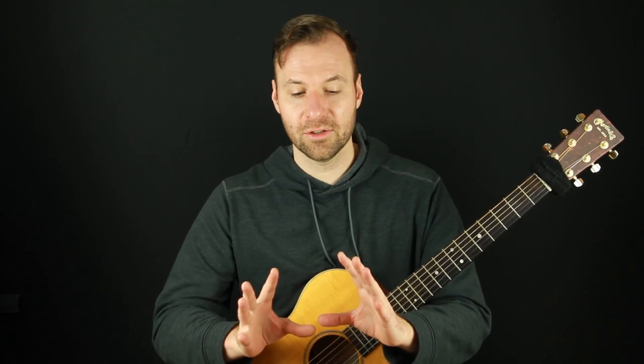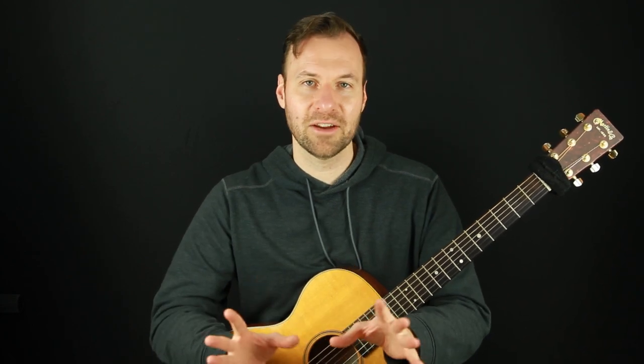After learning any of those finger picking patterns, you'll probably wonder what to work on next to take them to the next level. In this video, I'm going to show you five finger picking guitar exercises to take you from the beginner level to the intermediate level of this very cool sounding Travis picking style. I'll show you five things to add way more depth, texture, and interest to any of the basic finger picking guitar patterns.